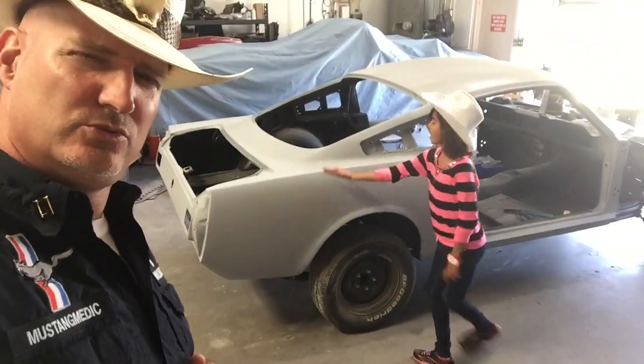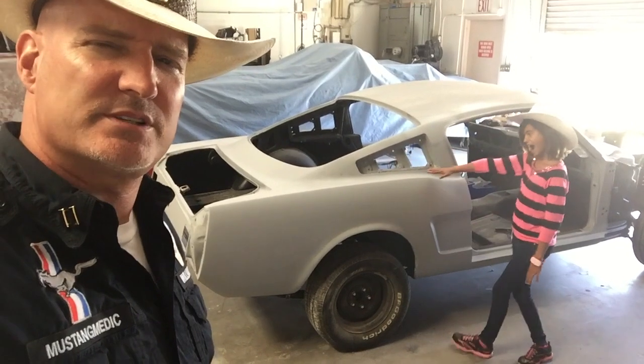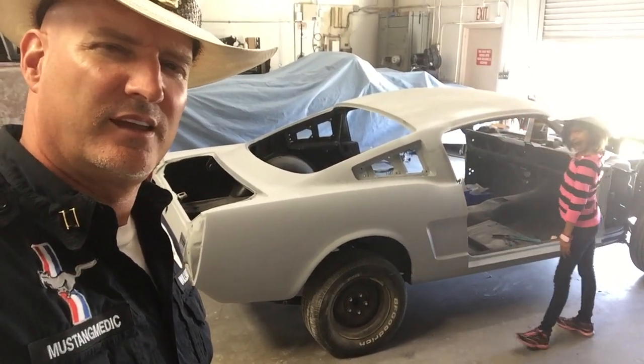Sandra's 1965 two-plus-two getting her done right at Mustang Medic. Very nice.